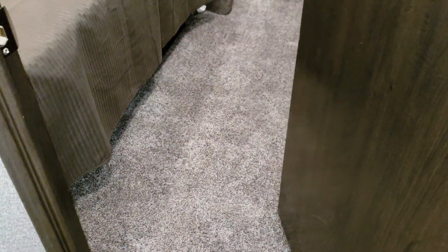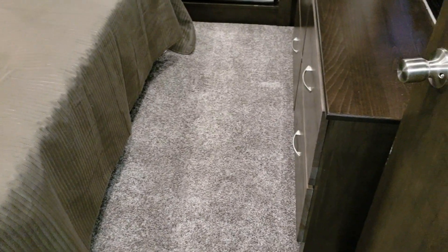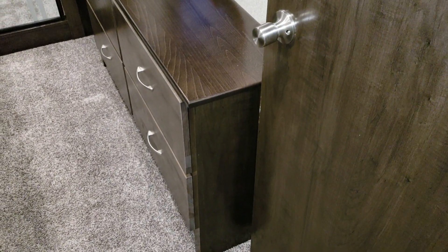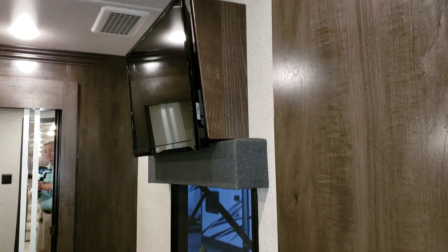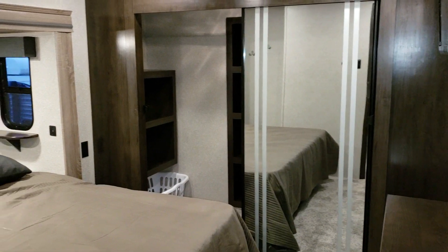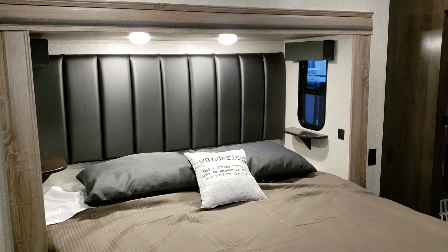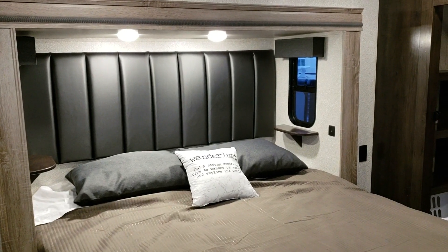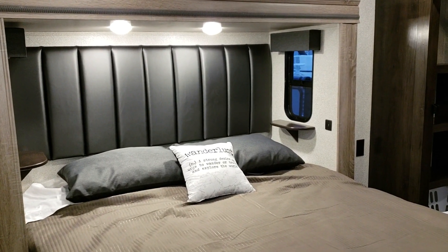Going into the bedroom you have carpet. There's plenty of room at the foot of the bed to get dressed in the morning. There's a four-drawer dresser with a shelf, a window, and a 32-inch flat screen TV. One of the whisper-quiet air conditioner returns is visible here. The unit comes with a king bed, though a queen is available. There are windows and shelves on both sides, individual LED reading lights with switches, and USB charging ports and electric outlets on both sides of the bed.